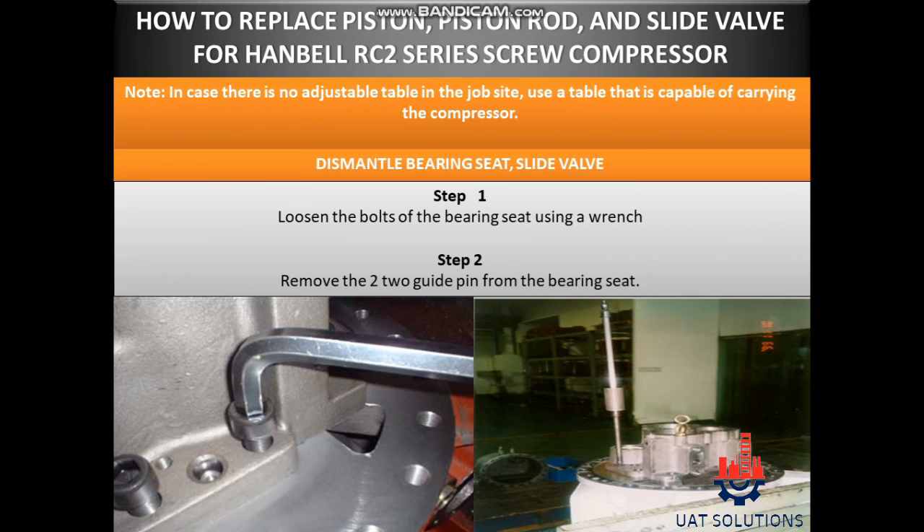Dismantle bearing seat and slide valve. Step 1: Loosen the bolts of the bearing seat using a wrench. Step 2: Remove the 2-2 guide pin from the bearing seat.